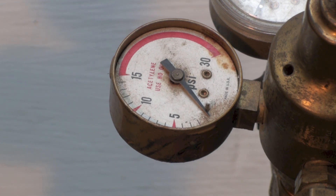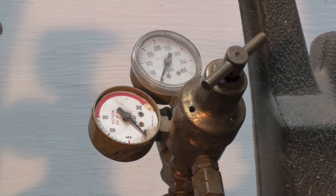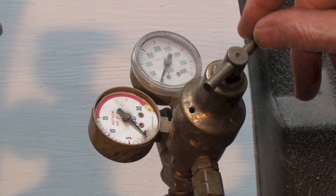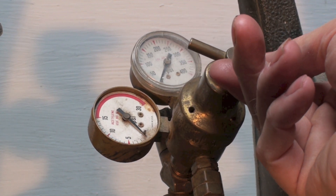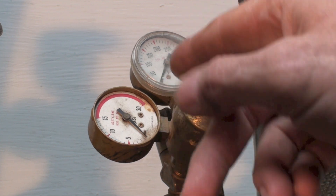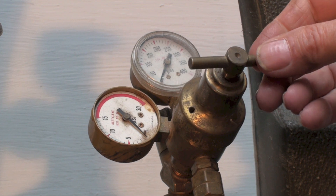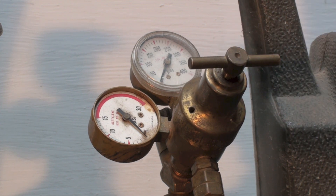We need to consider what pressures we're going to use — definitely below 15, definitely below 30. First, we'll talk about adjusting the regulator. If you turn it clockwise, that increases pressure — it's a little backwards from most valves, but that's how a regulator works. Before you start, the regulator should be loose.